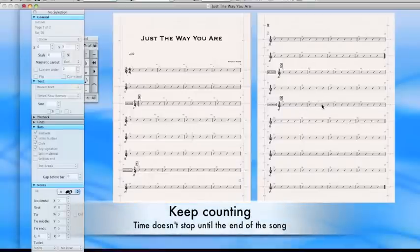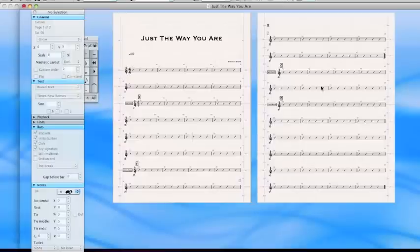We're still counting even though stuff has stopped. It doesn't stop counting.